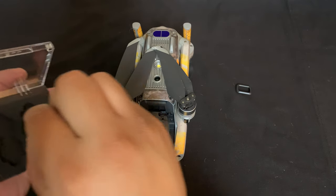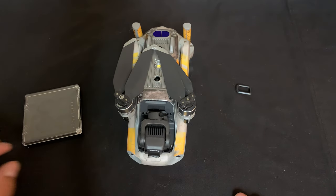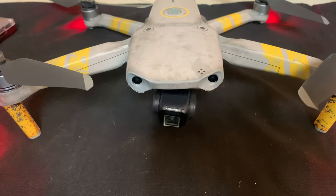Installation is pretty simple — you do it the same way you would with an ND filter that DJI makes. It just snaps on, and then all you have to do is turn on the Mavic and let it calibrate.